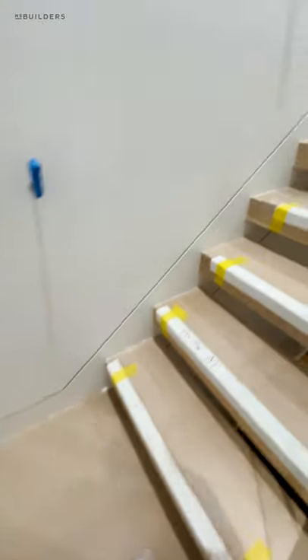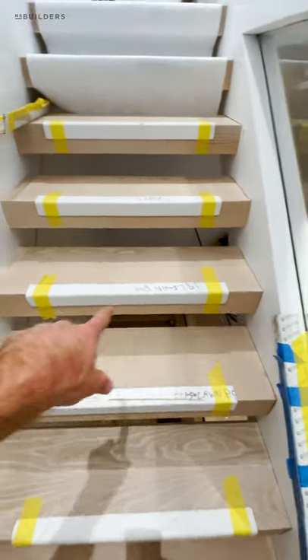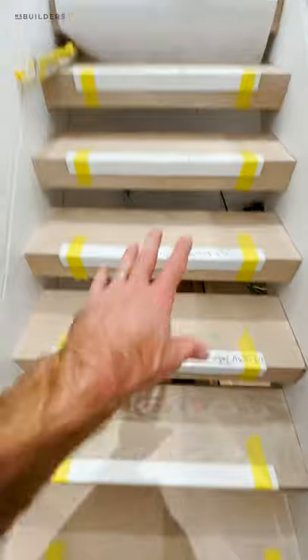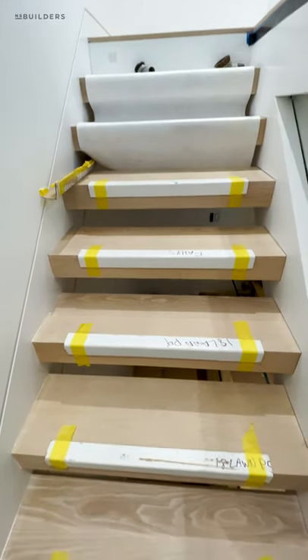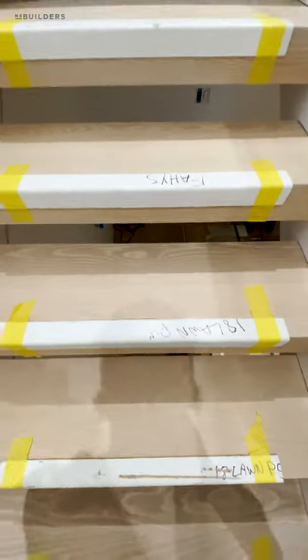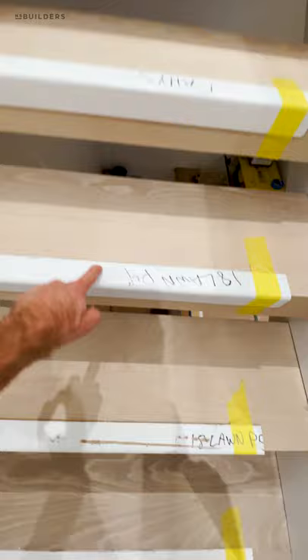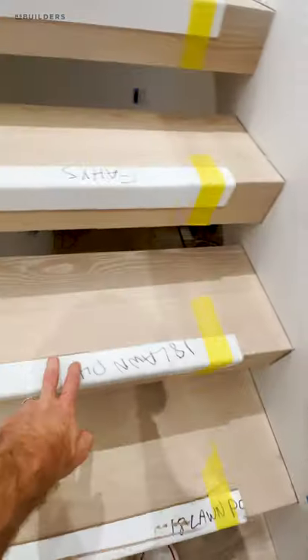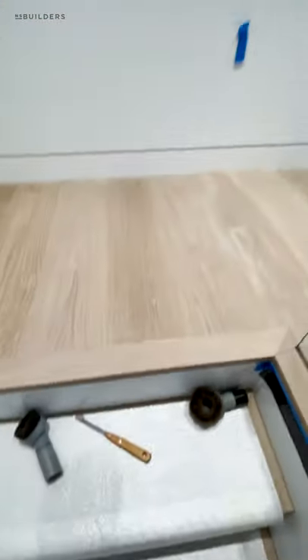Floor protection, especially the leading edge, is crucial. Guys are walking up and down these stairs with boots on. We've got an econo runner going down across these steps. These are just corner protectors — you can buy them at any packaging supply store. You can see we got these from Upstate Door; they were on the edges of our doors. Save these and use them for everything — plaster corners, all of that. So we've got the econo runner going down and we'll continue that all the way.